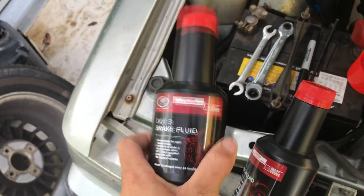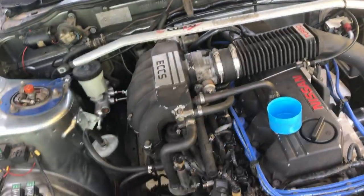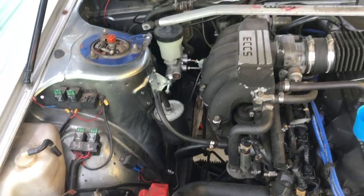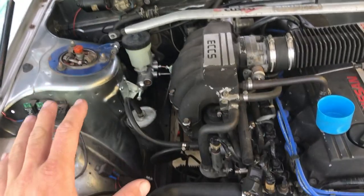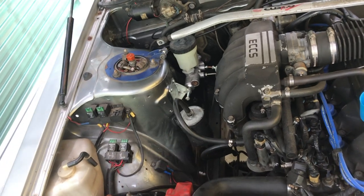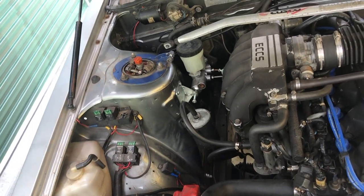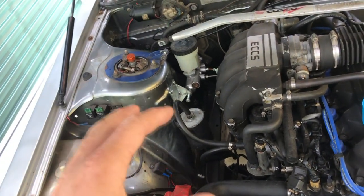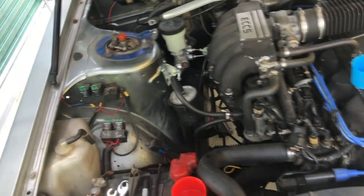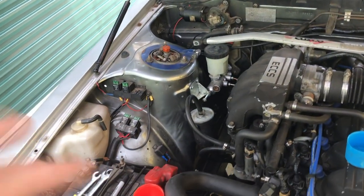I'd run out of brake fluid from yesterday, so I got some fresh DOT 3 from Super Cheap and also picked up transmission fluid. Once the master cylinder works I can bleed the front brakes, throw the transmission fluid in, and then spanner check the whole car. Because of the rain I've just been throwing tools away and packing up, so half the bolts I've done up are loose, which I never do - it's really annoying. I'll go through every single part of the car to make sure nothing's going to fall out, because nothing's worse than driving down the highway and having a suspension control arm let go. Car goes on the ground, test drive, and on Wednesday it gets air conditioning regassed and a wheel alignment.